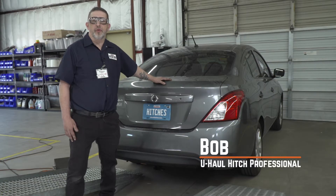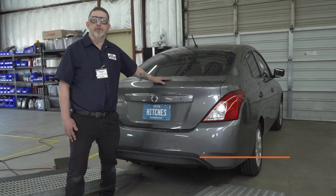Hello, I'm Bob of Tom's Urban New Jersey U-Haul. If you're planning on towing a trailer with your Nissan Versa, you're going to need trailer wiring — it's required by law. Let's break down this install.